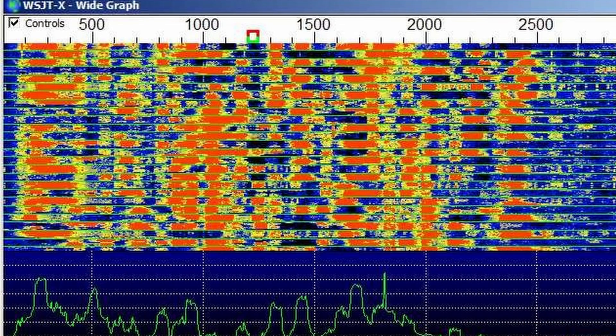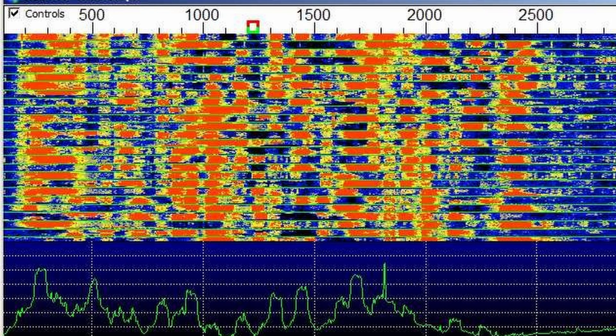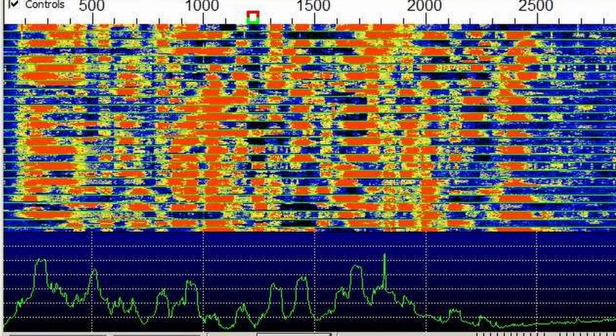What I am sick and tired of in ham radio is having only the options of SSB, CW, and FT8. CW and SSB, I'm good. FT8 - I'm not a hater, but I just don't enjoy it. I understand its utility. I understand why other people like it. I just don't enjoy it.